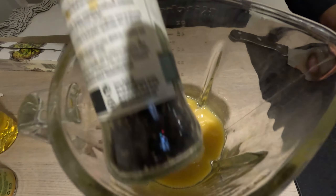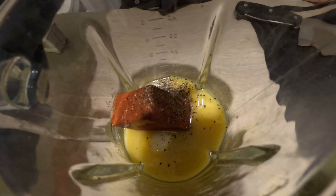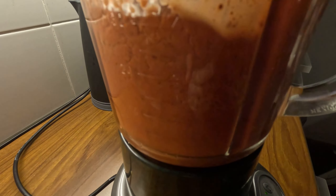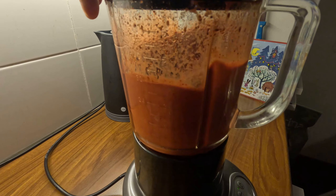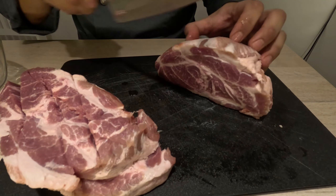Then we add orange juice — you can use fresh or from a tetrapak — black pepper, oregano, and oil. Canola oil works perfectly; olive oil will give a different flavor. Then we add vinegar and blend everything. Super quick, super tasty.